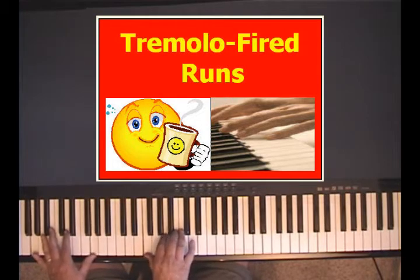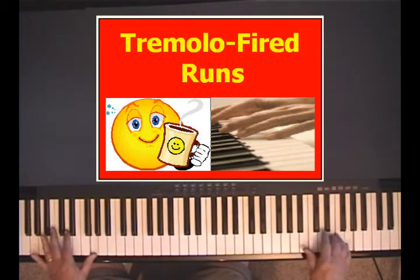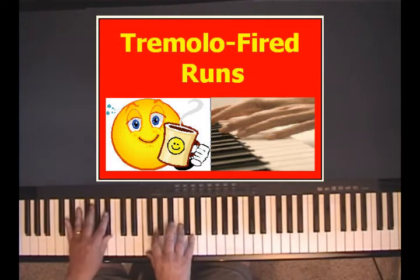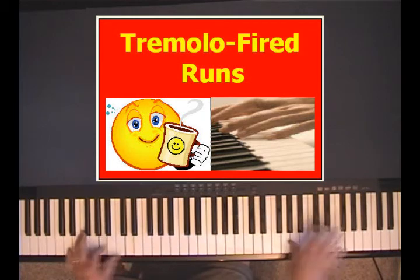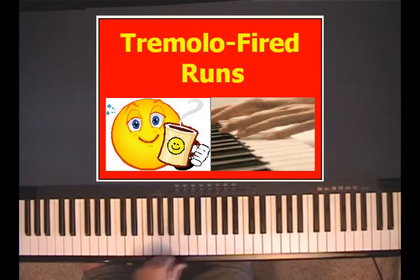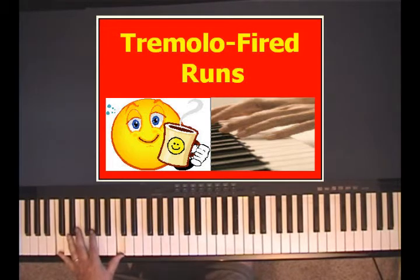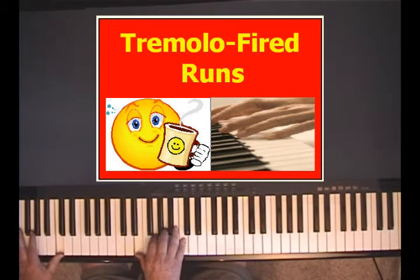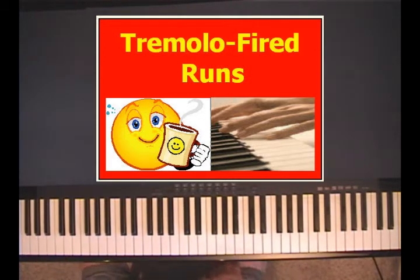Now I'll do it a little faster. Start on a different chord here. All I do in the left hand is play an octave — if the root is C, you'd play a C octave as low as possible. As you go up and down the keyboard like that, if the root is F, you'd play an F octave.